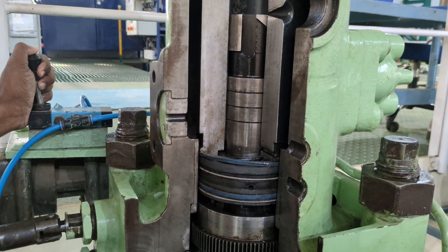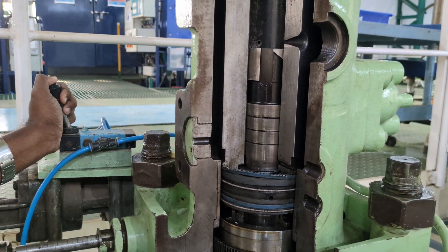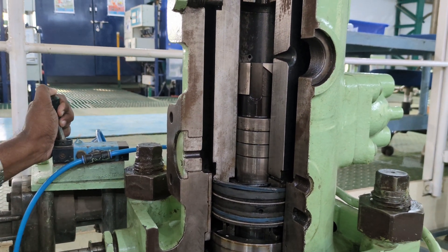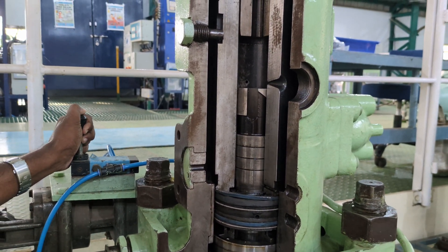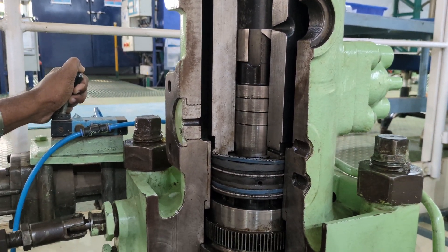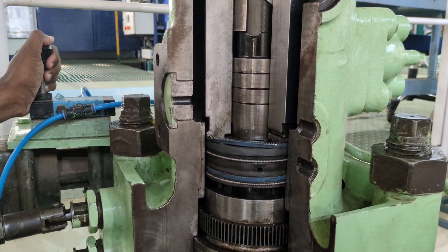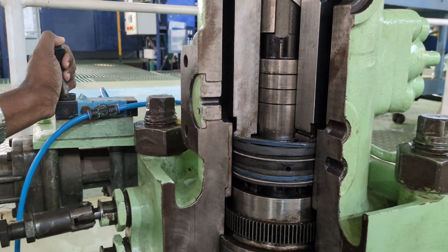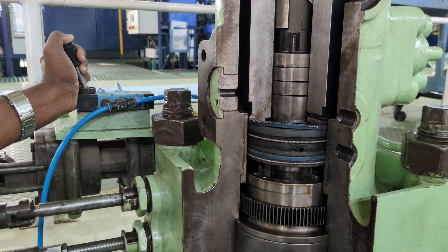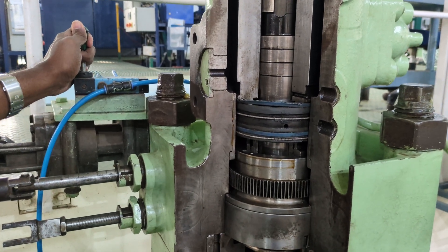Now let's look at how VIT, or variable injection timing, works. A VIT system consists of an actuator which is connected to the fuel pump via a rack. As the actuator is actuated by compressed air, this results in the rack moving forward, which causes the position of the barrel to advance with respect to the plunger, resulting in delayed injection. This delayed injection can be very helpful during low load operation and results in achieving the desired Pmax.